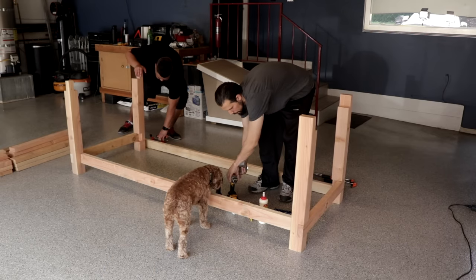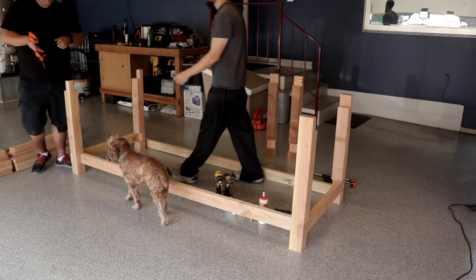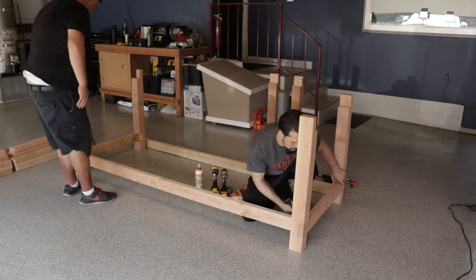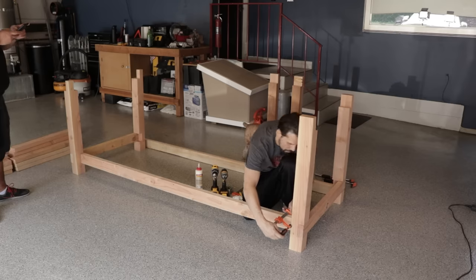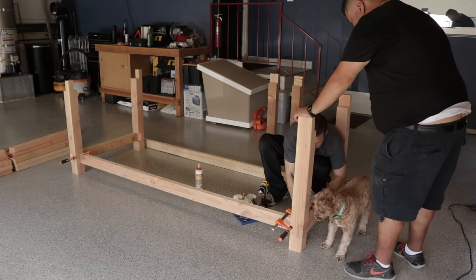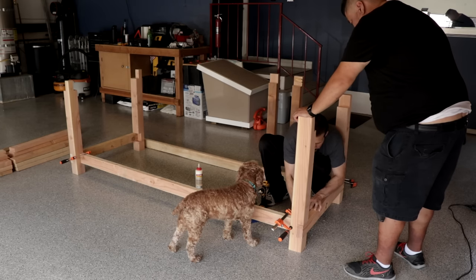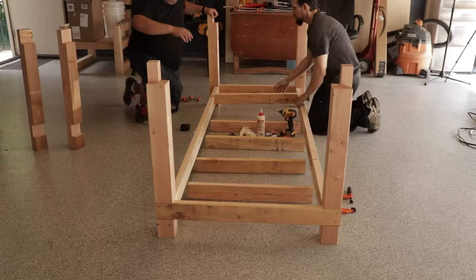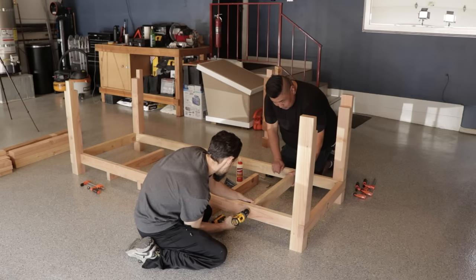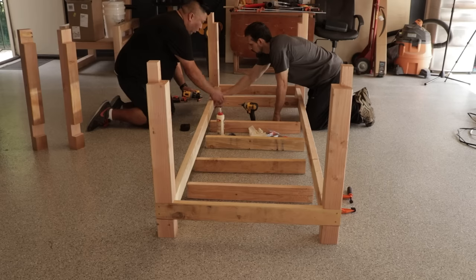There goes Bob Barker, the shop mascot and Chief Morale Officer — always there to give us a smile. Here we're adding the 2x4 supports. Since this is a workbench we're not too worried about exposed screws, so we're going to be screwing these straight in, being careful to keep that top level so the plywood will sit nice and flush on it.